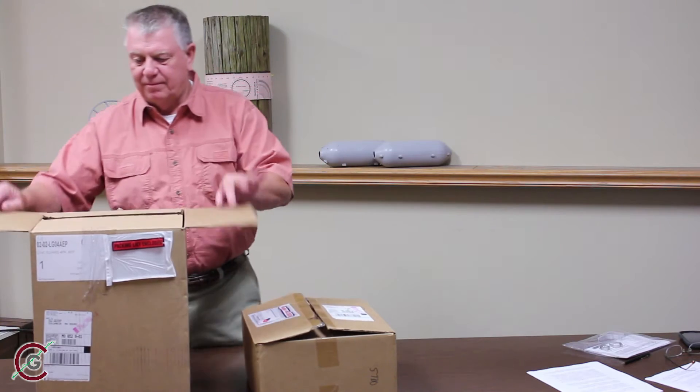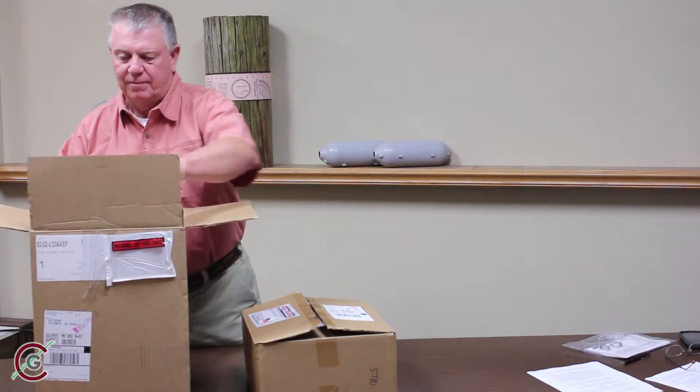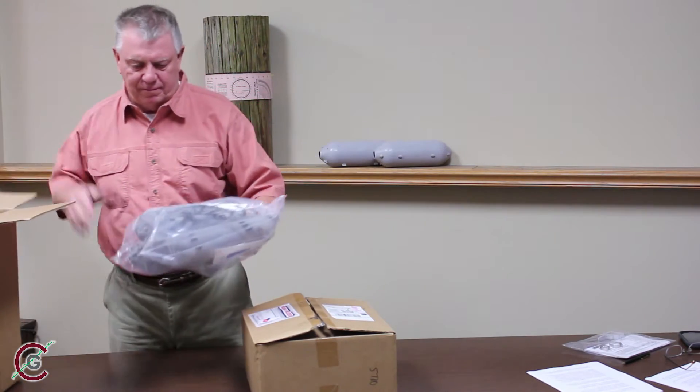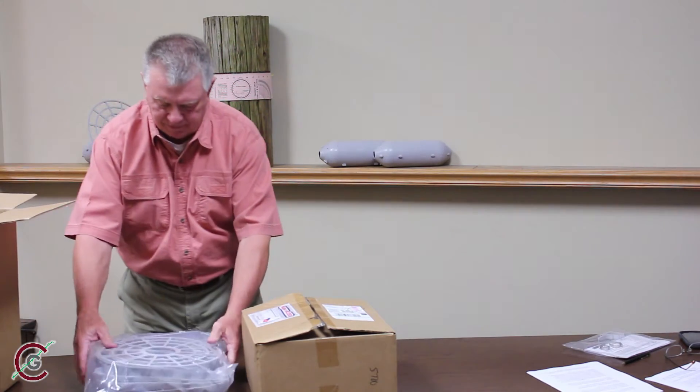The Line Guards are shipped in a four-pack box or in a single-pack box. The components of a single Line Guard will be packaged in a durable, clear, sealed plastic bag.